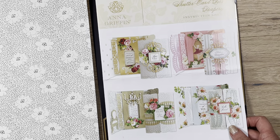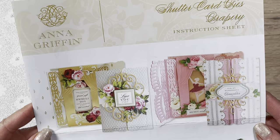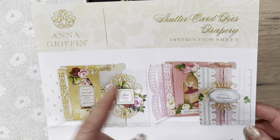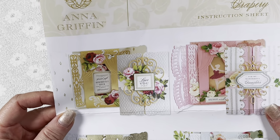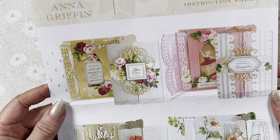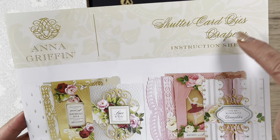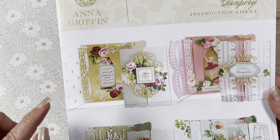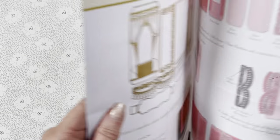I went through all of my die stash and decided on this die from Anna Griffin called the Shutter Card Dies in the Drapery Style. It's a pretty new die that I got recently - I was on an auto ship for it from HSN, and Anna Griffin still has it on her website. It came with really nice instructions, but I'd never made it before since I only got it about a month ago.